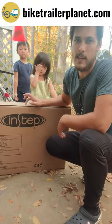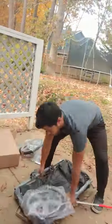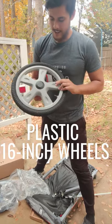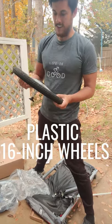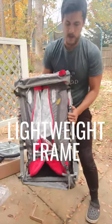We just got the hugely popular InStep Sync bike trailer from Amazon. The first thing I'm noticing out of the box is the plastic wheels — it's not going to really hold up over time. I can already see it's got scratches and scuffs on it, and I'm pretty afraid that it might crack actually. The trailer itself is pretty compact and lightweight.